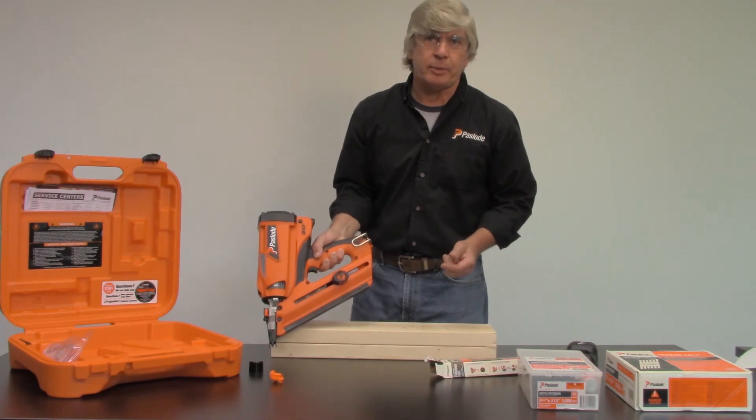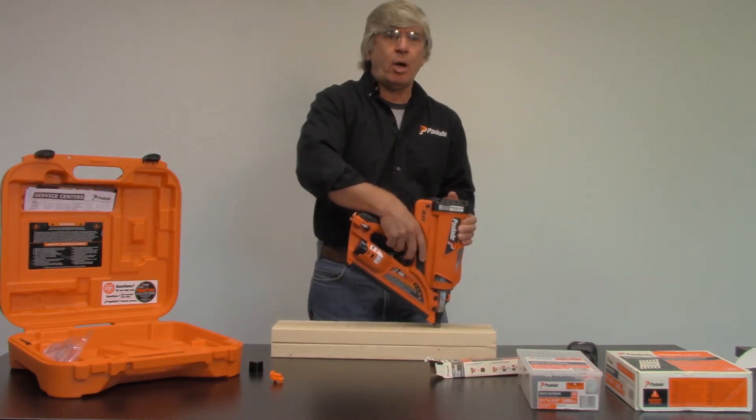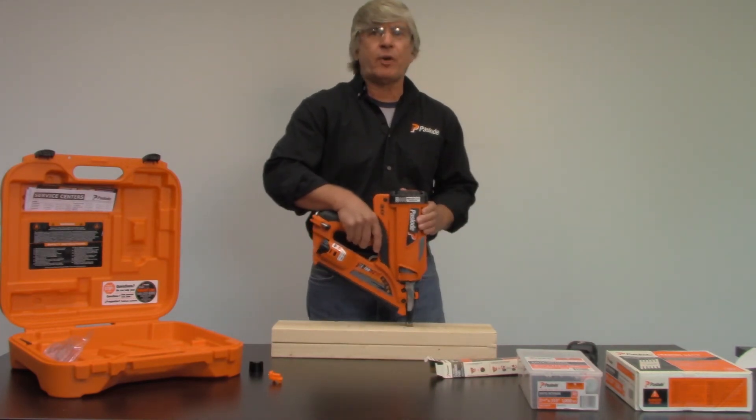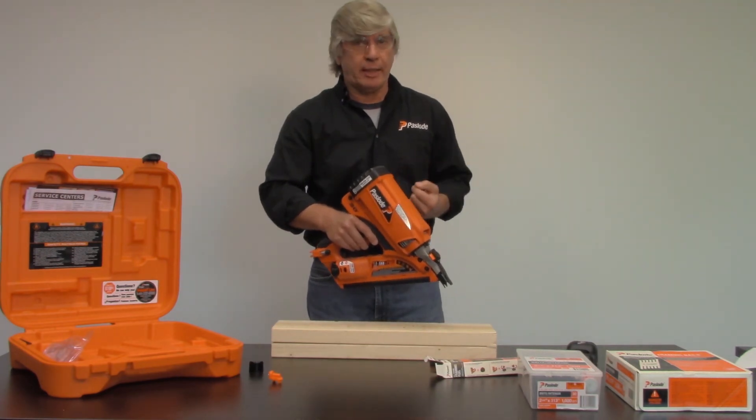The tool is now ready to be used. Push it down on the surface, you'll hear a fan come on, pull the trigger, and it fires. The tool can fire as fast as you want. After 10 seconds of inactivity, the tool will shut down.